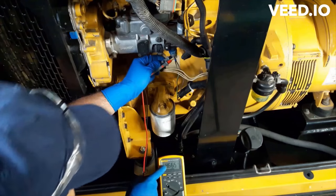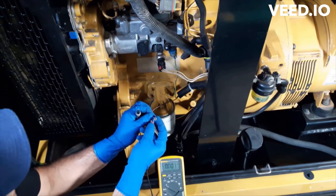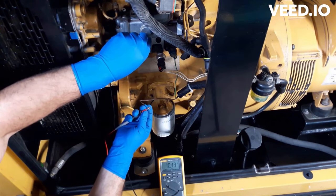To make sure this solenoid is healthy, remove the positive connector and attach it to the positive side of your multimeter's probe, and hold the negative probe at the engine or any other place with a reliable ground. The reading is 10.45 — it is low.